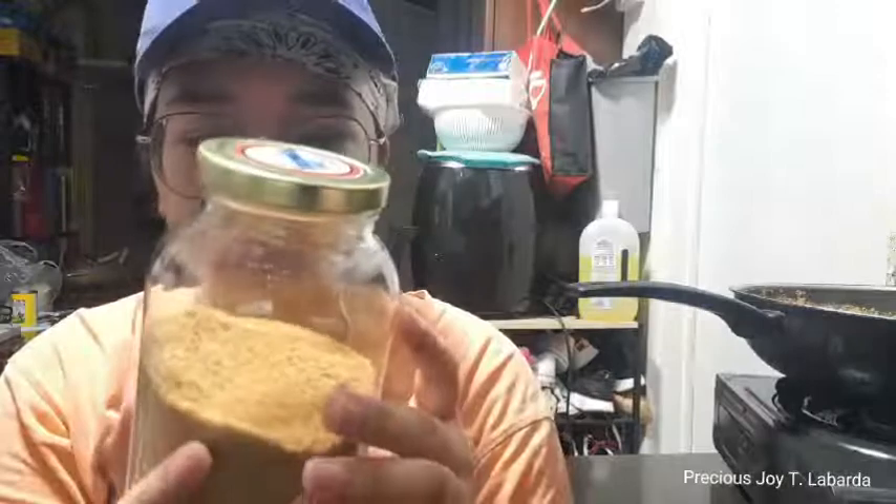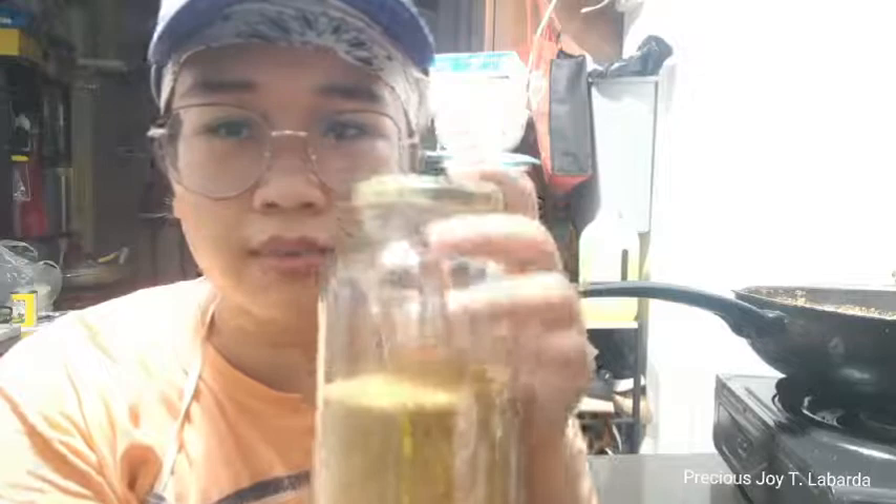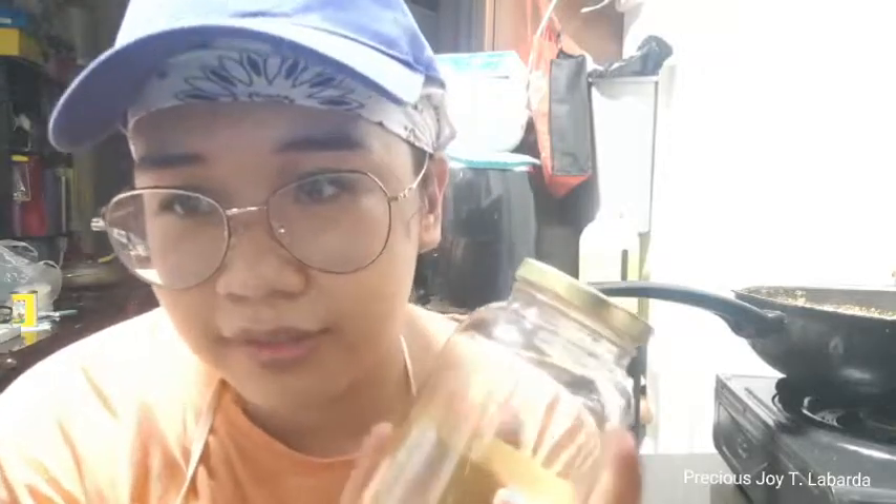When making salabat, it was so nerve-wracking whether it would turn to powder because it was the first time I made salabat powder and I didn't know the procedure. But all's well that ends well. Look, I have this amount of salabat powder. Thank you, that's all. Thank you very much.